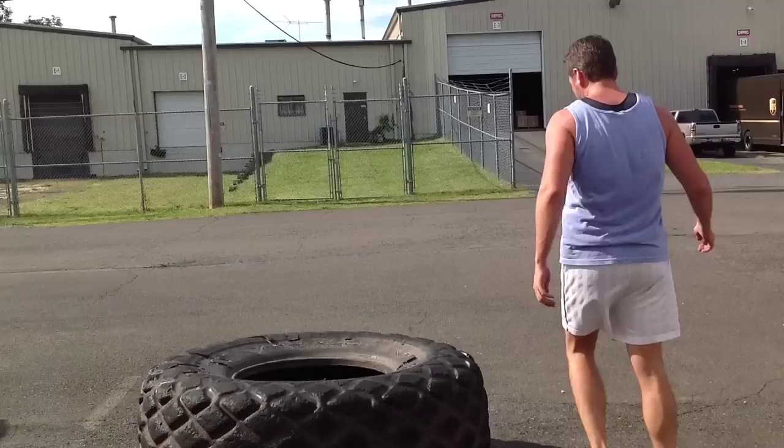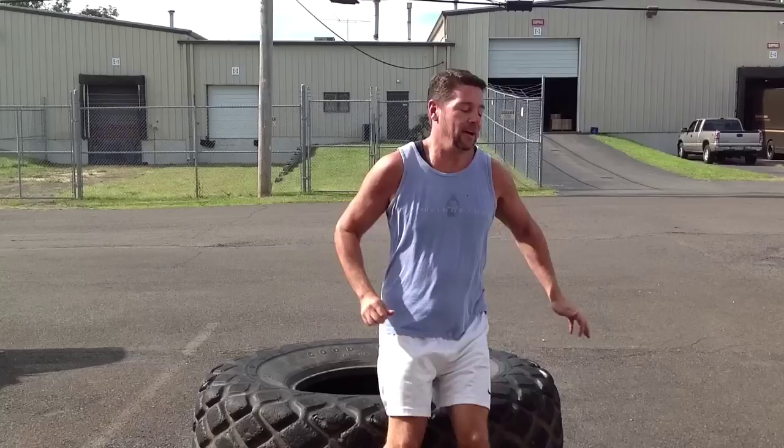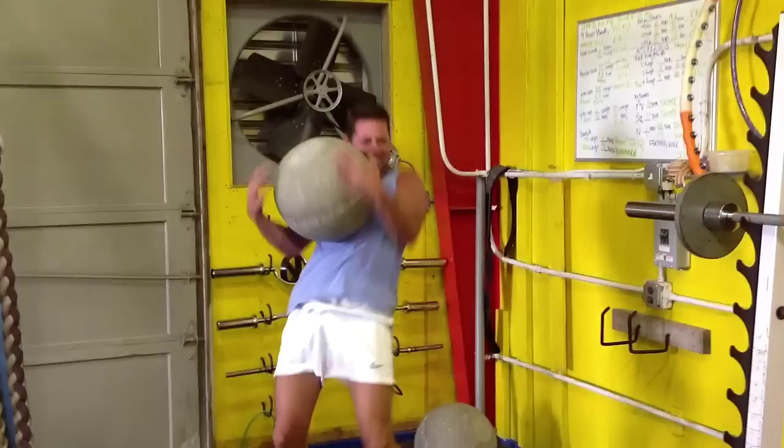Yes, good — in and out of it, yep, a couple more hits there. Nice, nice — one more trip, one more flip. You can leave that tire right there. Good work sir, in and out of it — jump it!